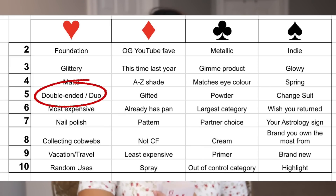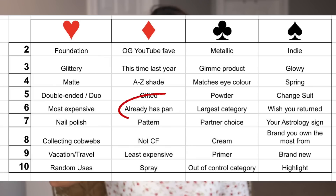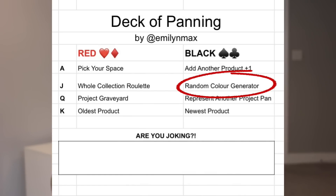Next up: five of hearts — double-ended or a duo. Up next: six of diamonds — already has pan. I like that one. And the last card is the black jack — random color generator.